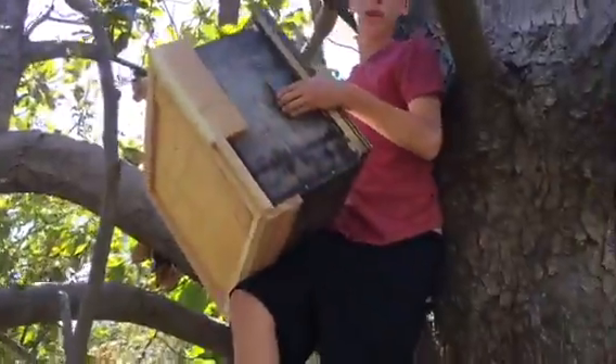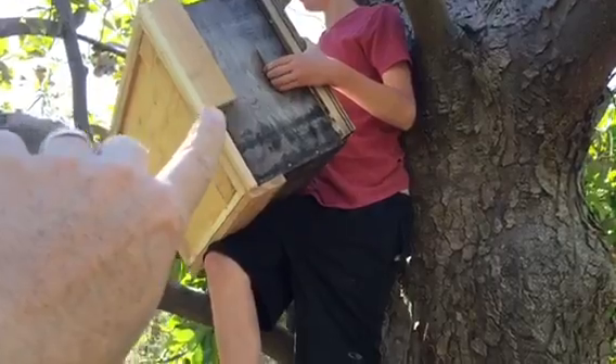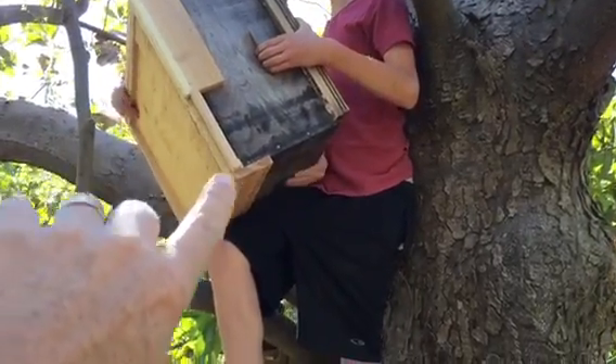What you can't do is turn that hive all sideways like that — the frames are gonna get knocked around. You've got the opening in your wrong hand. You need to turn it around. You can't load it like that, Mason. Turn it around.